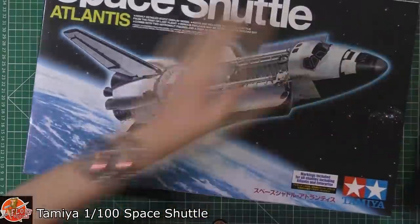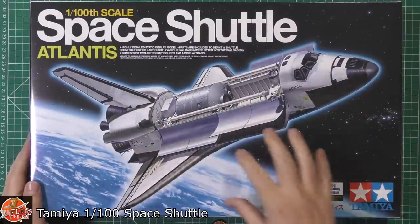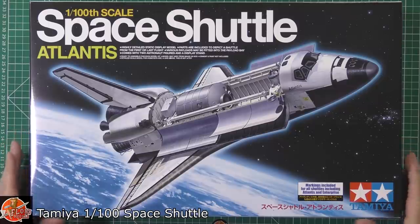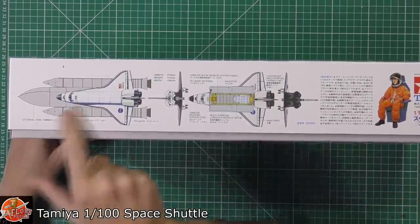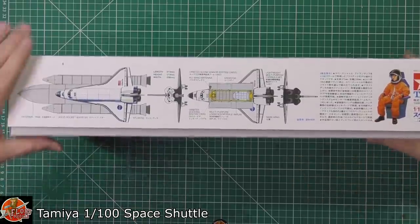In the box you get a rough idea of what you're going to get. You actually just get the shuttle — you don't get the external tank or the boosters; it is literally just the orbiter itself. Running around on the box you can see there's various options — forget the tank, that's not part of it — but you do get the shuttle, you get the bay, and you've got the crew figure.